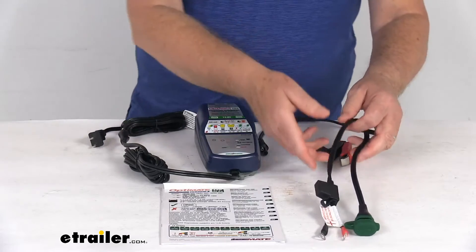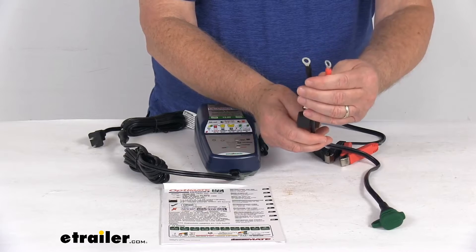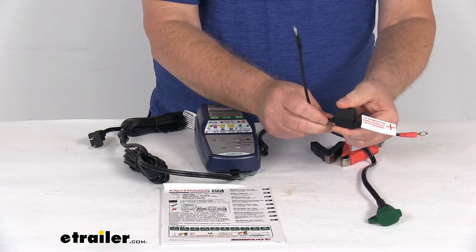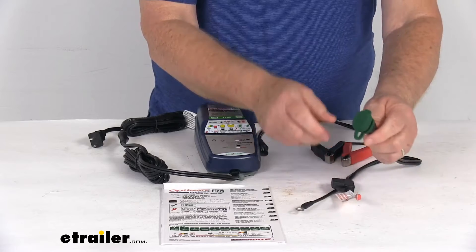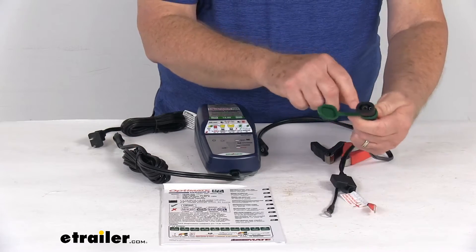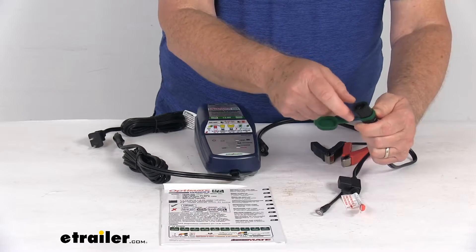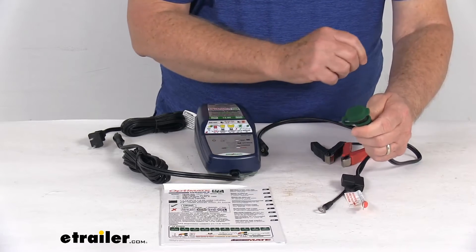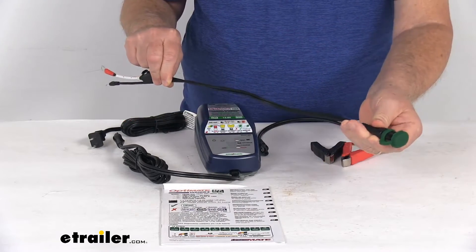For a more permanent option, they offer an eyelet cable with eyelets that let you make a nice secure connection to your battery terminals. This one includes a 15 amp inline fuse which protects electronics from potential short circuits. It also has an SAE connector for connecting to your charger. Since it's more of a permanent connection, it has a weatherproof seal when connected, and when not connected, a nice cap covers it to keep out dirt and water. The length on this cable is also about 20 inches.